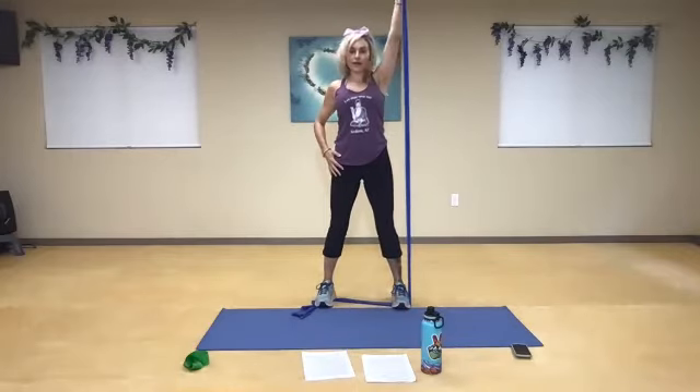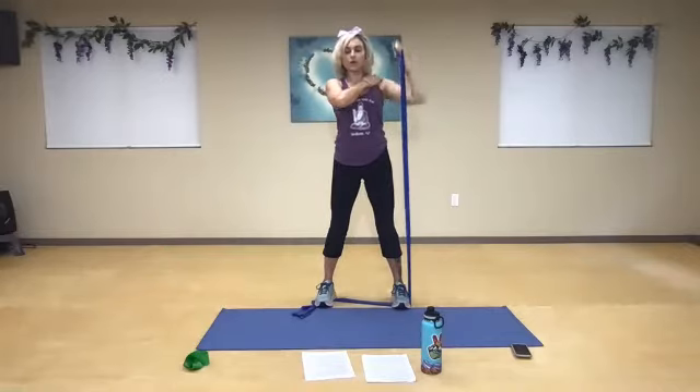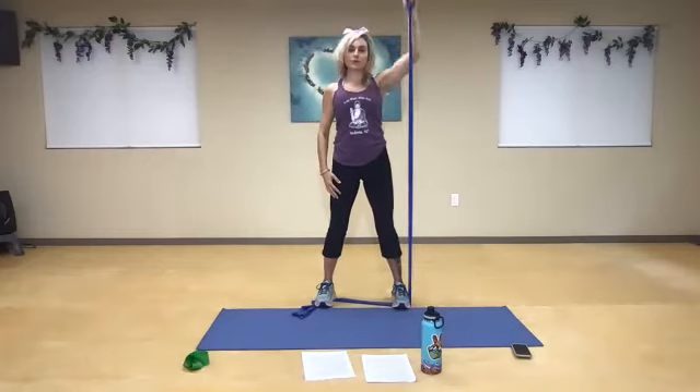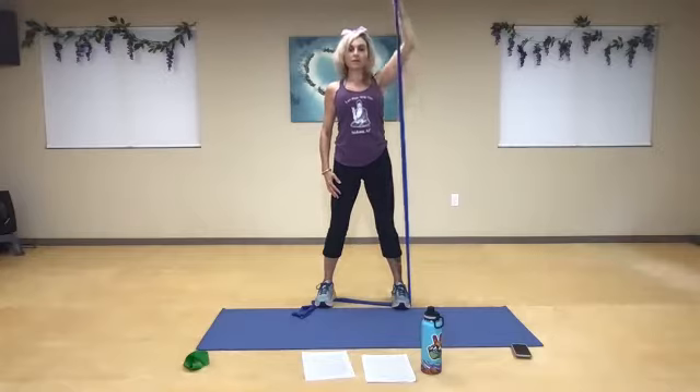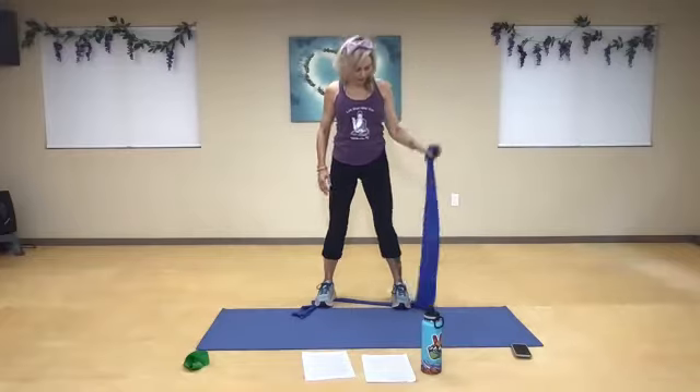And straight up and down. So one. Now watch your shoulder — try to do this without shrugging. What happens as we get tired is we start to lift using our neck, so think about extending and reaching. Five more. Exhale. Five, and four, and three, and two, and one more. And rest. Very good, guys.